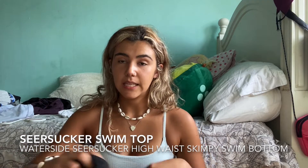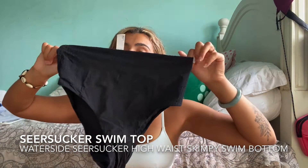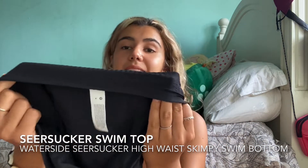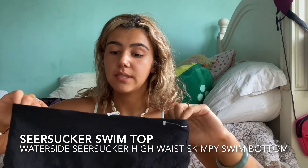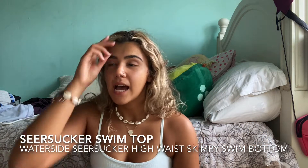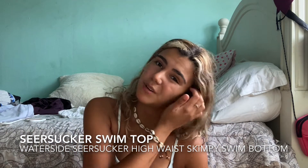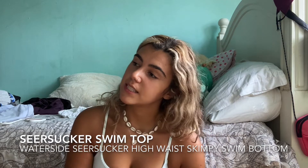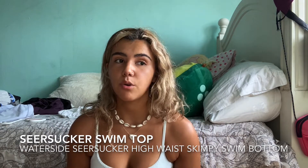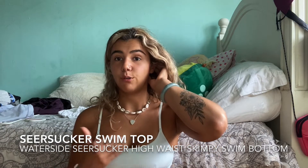For the other bottoms, I also got the high-rise Water Side full-coverage bottoms in a size medium — also $68. I've worn these as well, but I'm not the biggest fan. I like the mid-rise better because the high-rise — I had to pull them down constantly, and they got super big on top when I got in the water, unlike the mid-rise ones that really held me in.